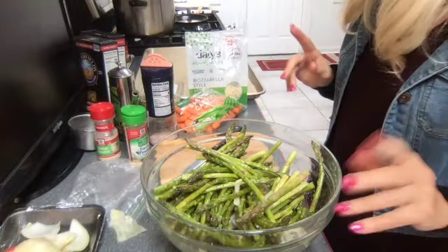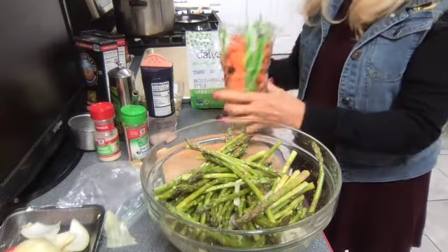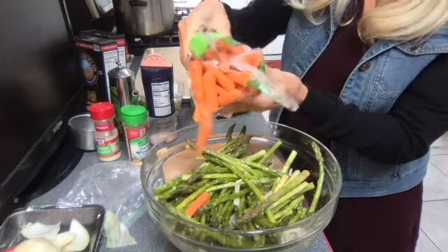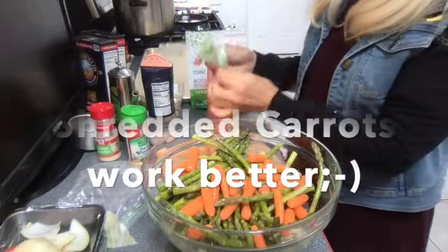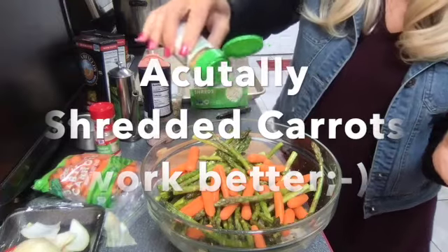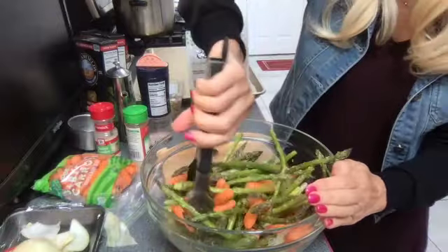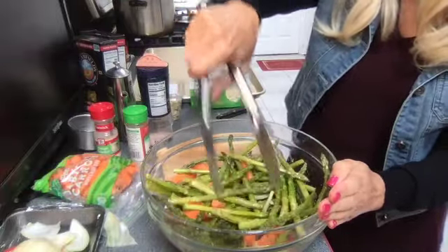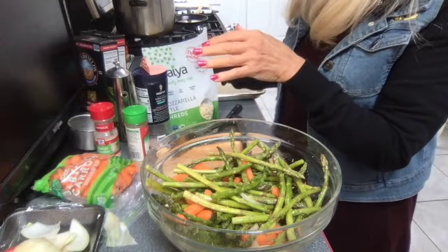Now we're gonna take the baby carrots. This is a 16-ounce bag so I'm gonna use maybe half the bag - about 8 ounces of baby carrots, or shredded carrots if you have those, just to give a little color and a little more flavor and nutrition. I'm gonna add a little more garlic. If you have any mushrooms handy you can also throw some in - that's real good too. But for today we're going with onions, asparagus, and carrots.